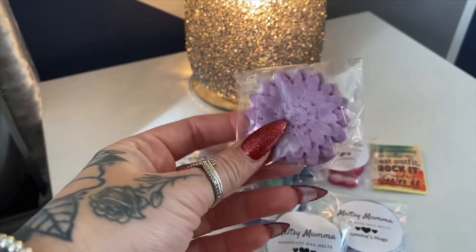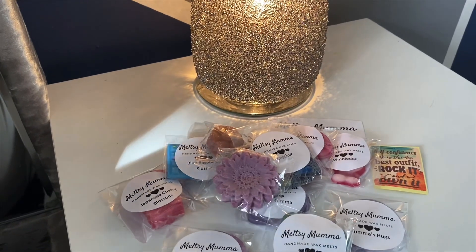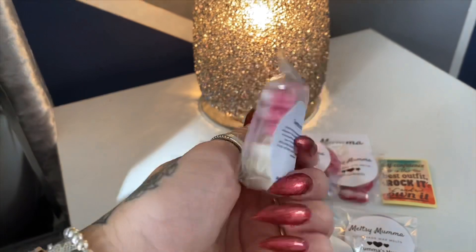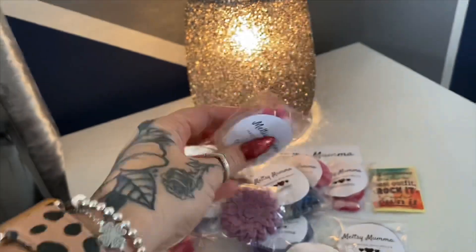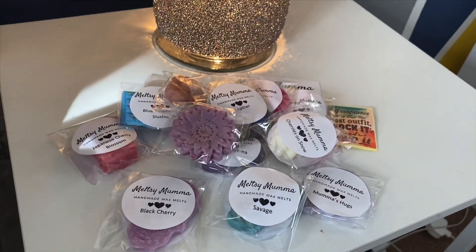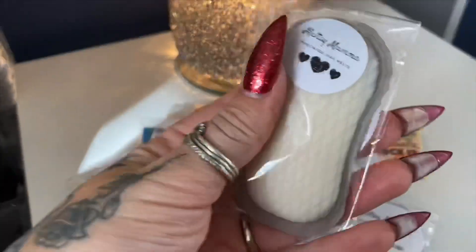We've got Dewberries in a nice flower shape. We've got Cherries on Snow — I'll be really interested to know what that one's like because I really like the Yankee Candle Cherries on Snow. You can see the two little cute flower shapes again. And the last one is Festive Fireside.